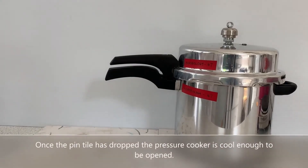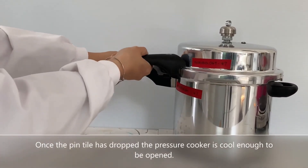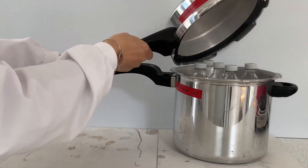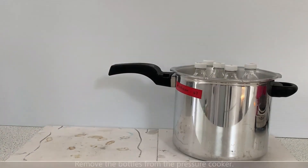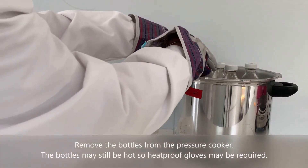Once the pin tile has dropped the pressure cooker is cool enough to be opened. Remove the bottles from the pressure cooker. The bottles may still be hot so heat proof gloves may be required.